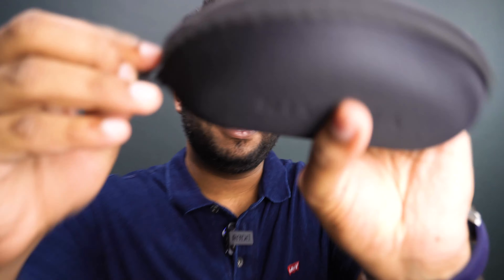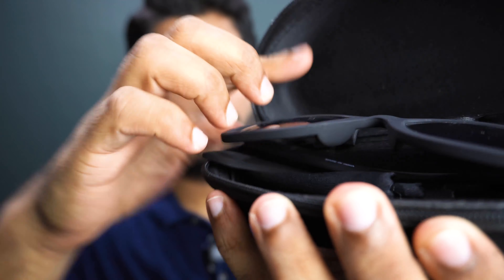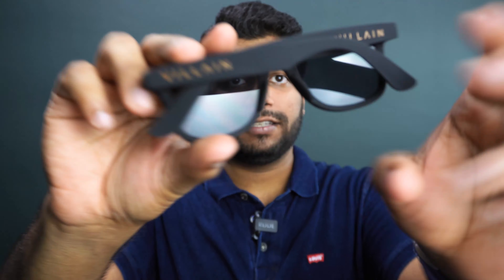They actually have a sunglass that I wanted to try as well. So here is a sunglass portion as well. This is the sunglass, and it says Villain — written really cool. I have to say this rubberized feel really feels great. I don't know if it's the best fit for me, but it is really good. The whole Villain concept is based on affordability, so you have to be quite aware that quality is what you get for a higher price.